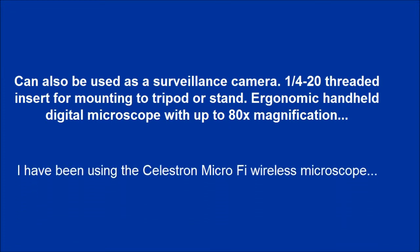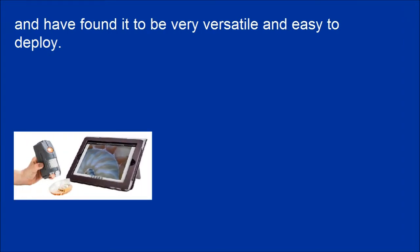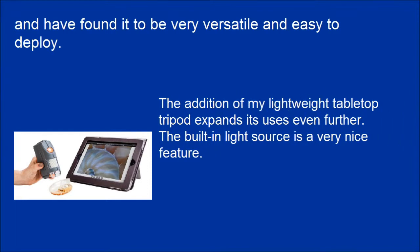I have been using the Celestron MicroFi wireless microscope and have found it to be very versatile and easy to deploy. The addition of a lightweight tabletop tripod expands its uses even further. The built-in light source is a very nice feature.